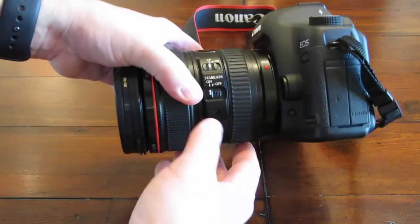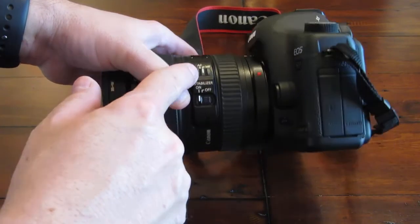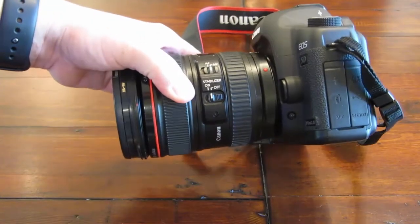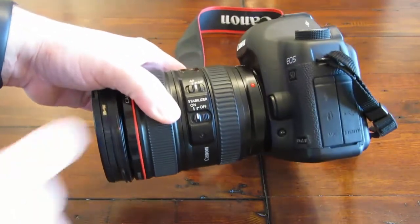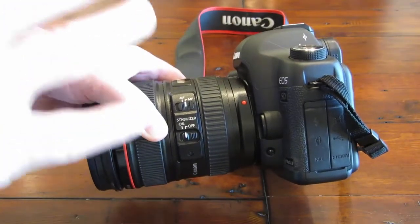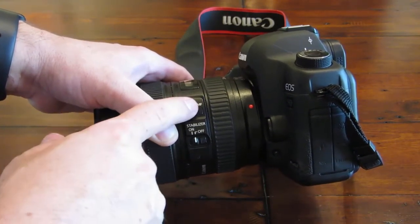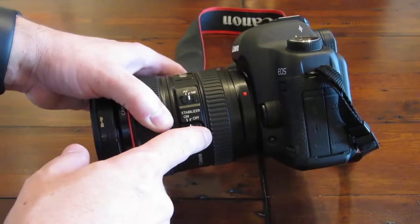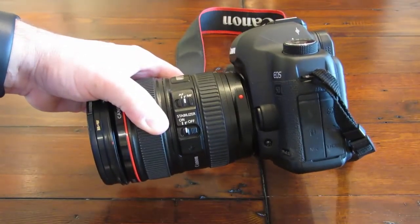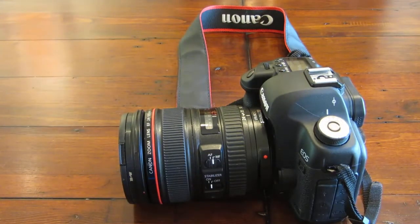Point number two: you're going to want to turn off two settings. Turn off your autofocus and put it in manual focus. Also turn off your image stabilizer. When dealing with lightning photography, you need fast reaction and you're likely just keeping your camera focused on a scene in general, so you don't want to press the shutter and have it start to auto-focus. Having the stabilizer on when you're on a tripod will actually create additional vibration as it tries to auto-correct for movement that isn't happening.